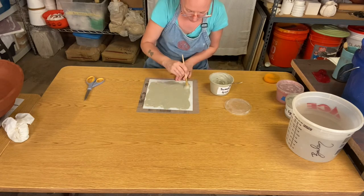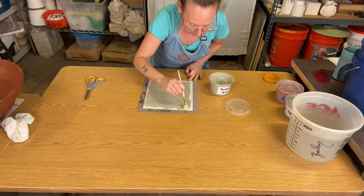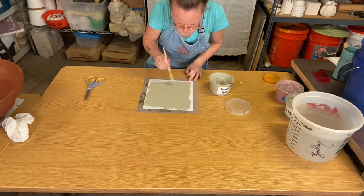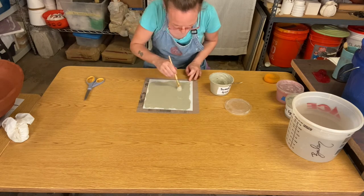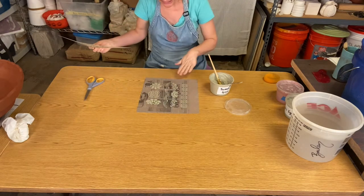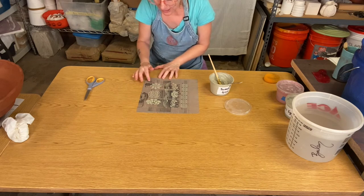You want to make sure you're getting good coverage of slip to the point where you cannot see the newspaper, and in some instances if the design is intricate enough you probably won't even see the actual stencil in that area anymore. Once you are sure you've gone over the whole design, just grab one corner and peel it up — it's going to leave you a nice raised design.